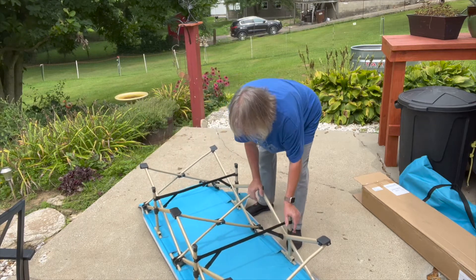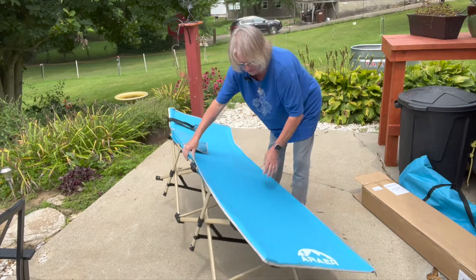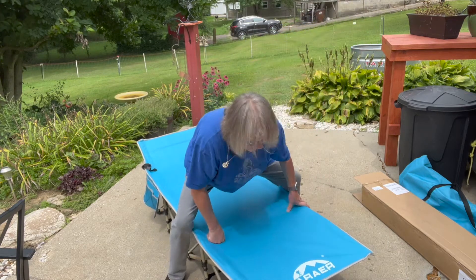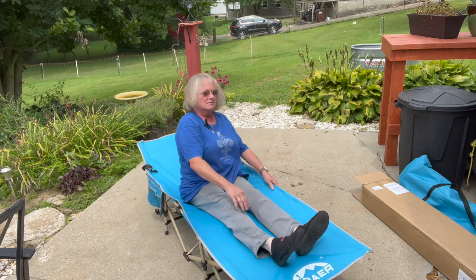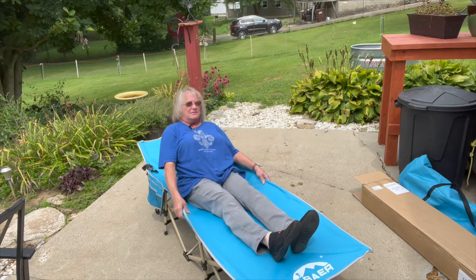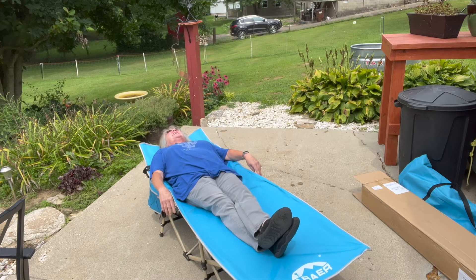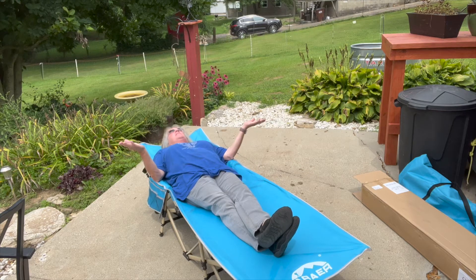Whatever works — so you turn this upside down and push on the legs, which is not how it's supposed to be, but anyway, there is the new hammock. Let's see if I kill myself — yikes, I almost died! So much for the unboxing — hammock, a place to sleep off the ground.